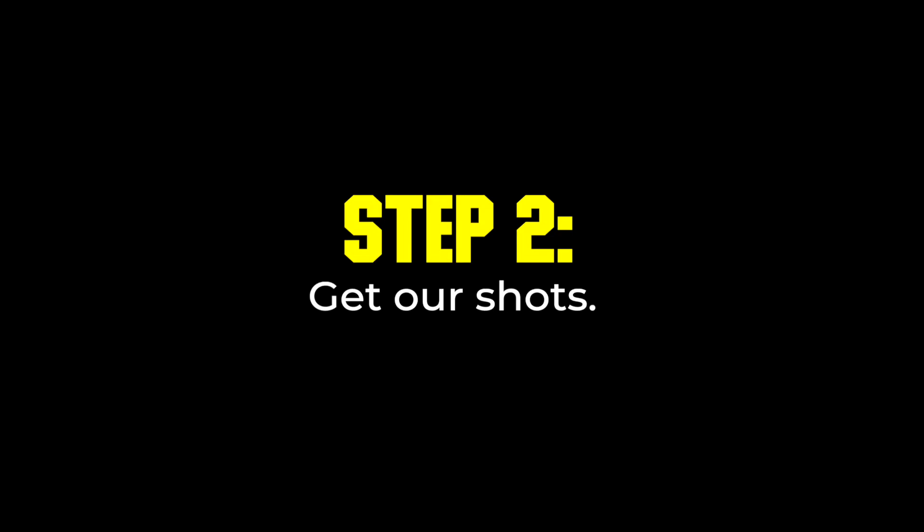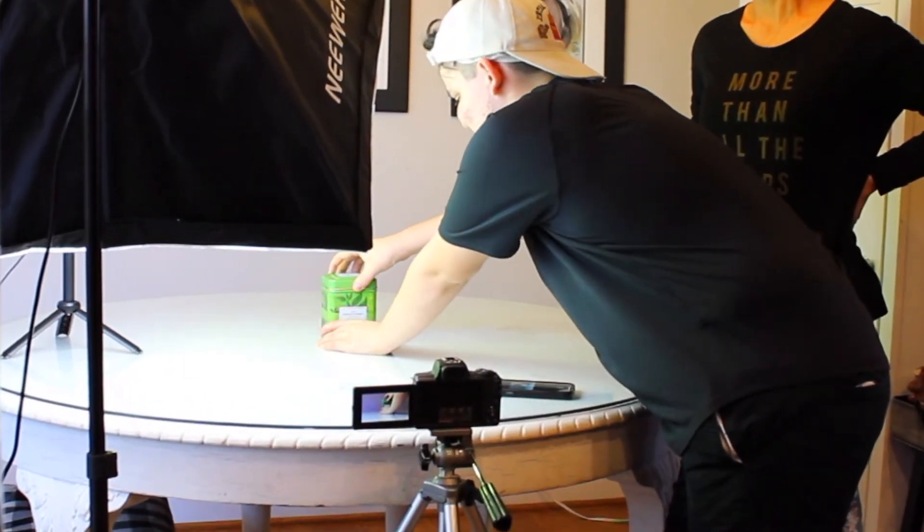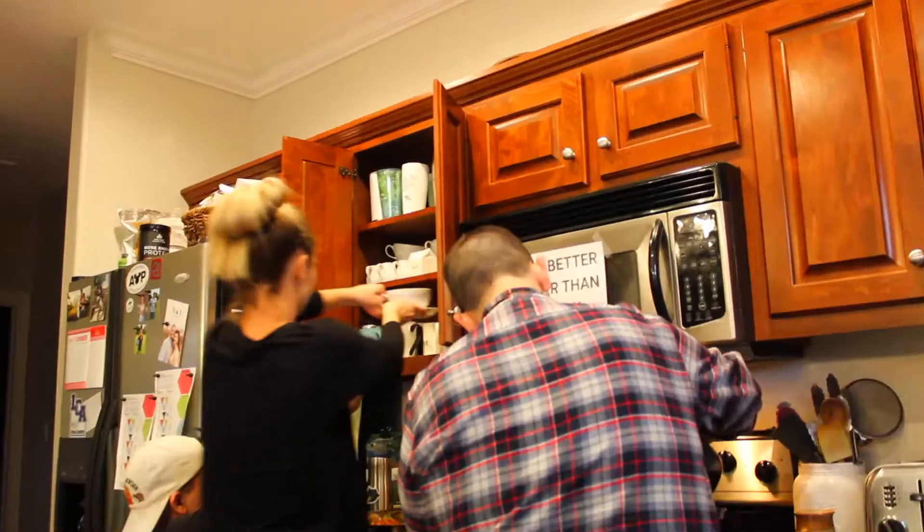Now it's time to actually get our shots. This process was super easy and it only took about 10 minutes, but I guess that's all I needed. Also, this is my hand model — my mom.